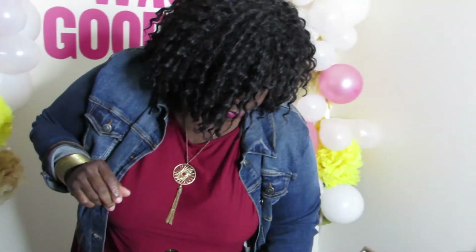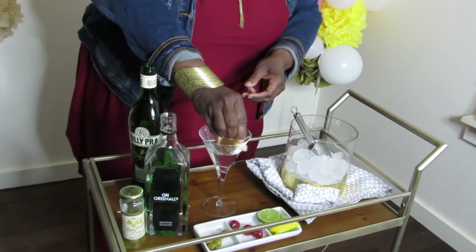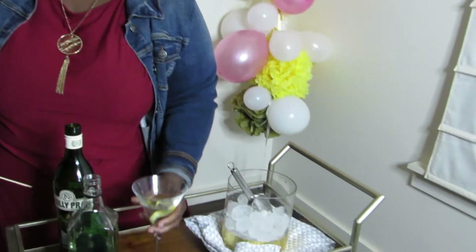Get a twist of lemon, squeeze it to release some of the oils, maybe rub it around, and drop it in. If you like your martini dirty, add a little bit of olive brine into your mix while you stir it up, then skewer a couple of olives and put that in there. That is your classic martini — two parts London dry gin, one part vermouth, garnished with a twist of lemon.